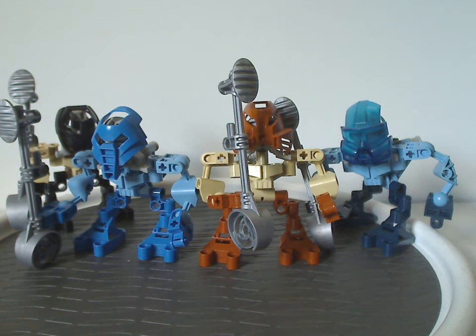Well hello everyone, Dylan here. Happy Throwback Thursday — the rotation leads us to a Bionicle review, and this one's on four of the Kolhii Matoran from 2003.